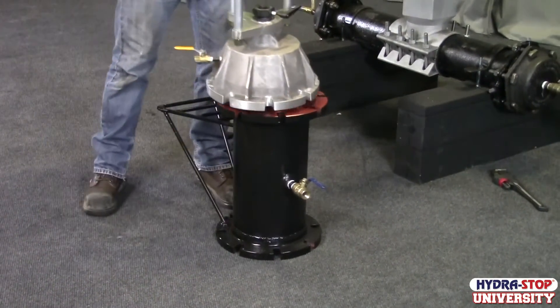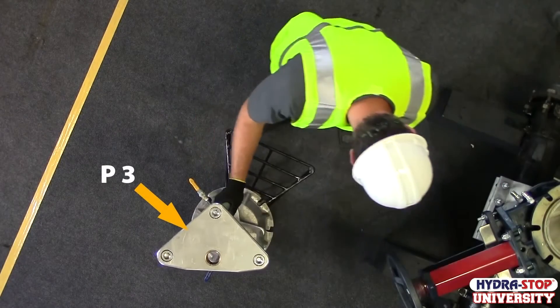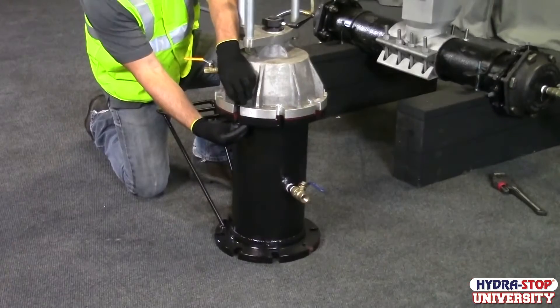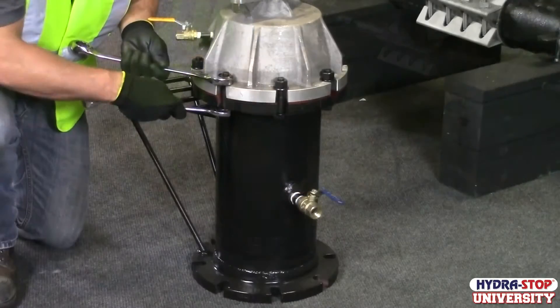Place the Hydro Tapper on top of the insertion housing, with the pointed end of the P3 facing the same direction as the step stand of the housing. Cross-tighten with supplied bolts, nuts, and washers.